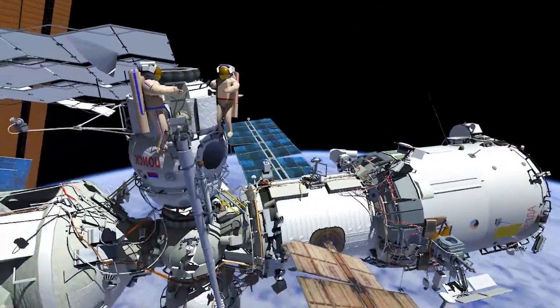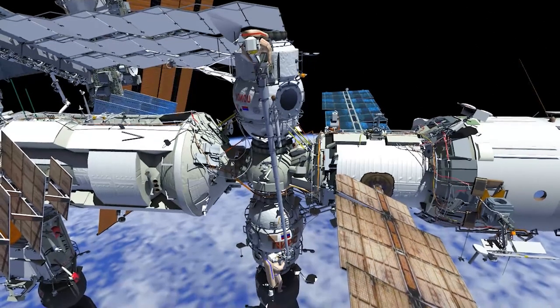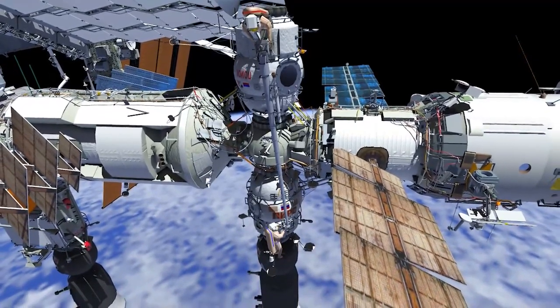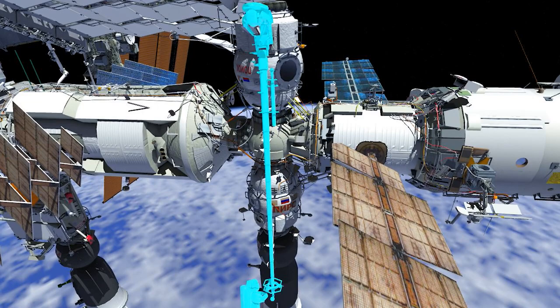EV2 will then translate down Strela 1's boom and EV1 will make its way to the operator post. EV2 will release the tether from Strela 1's end effector and docking compartment 1's handrail, or DC1. EV1 will then maneuver Strela 1's boom from the structure and retract the boom while EV2 is attached to the end effector.